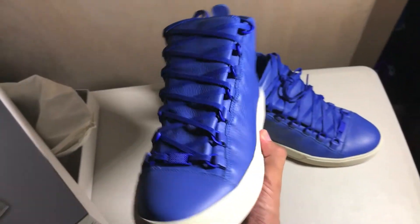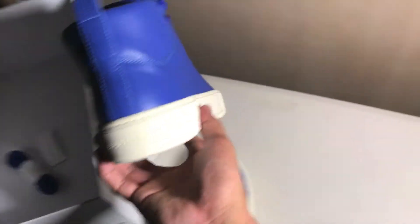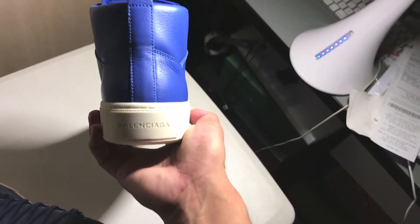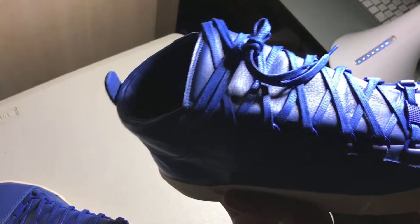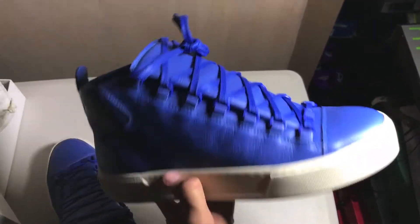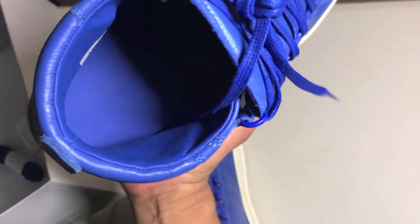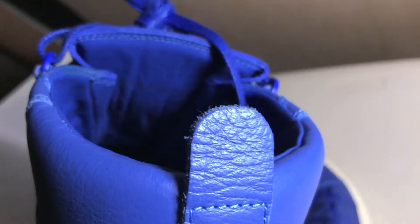Definitely a beautiful shoe. On the back it says Balenciaga with a small little pull tab in the cream colorway. The midsole on the bottom says Balenciaga — cool shoe. The inside says Balenciaga Paris, and there are a couple of stickers on the inside as well.